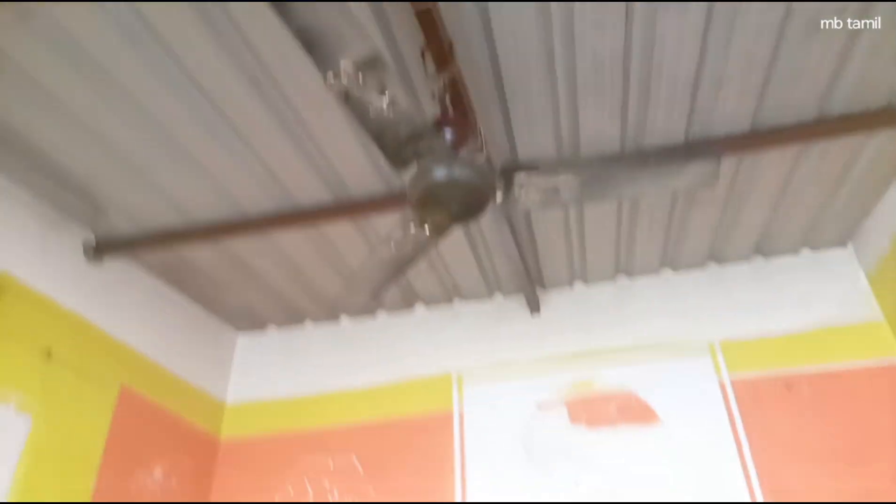Now we are going to test this. There are two rooms in the entrance. There is a room in the second room. There is an open room for a house. The house is a full room.